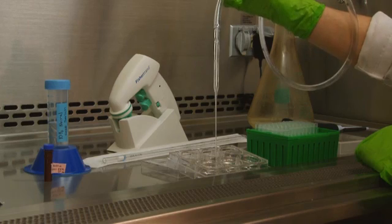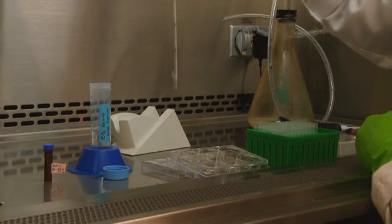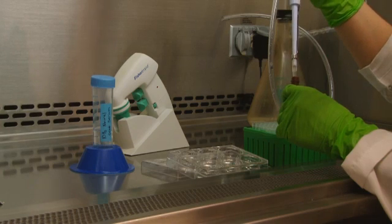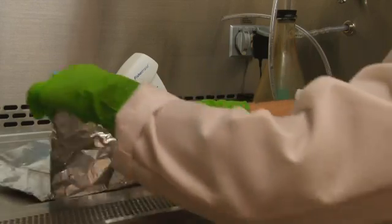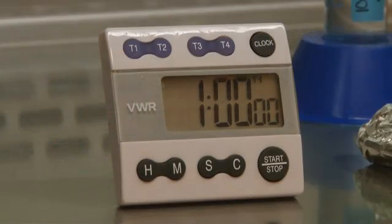Next, prepare the fluorophore conjugated secondary antibody, which will bind to the primary antibody. Dilute the secondary in blocking buffer at the recommended dilution specified on the data sheet, and incubate at room temperature for one hour. Covering the plates with foil prevents sensitive dyes from degrading.